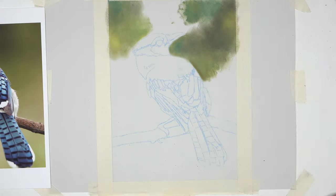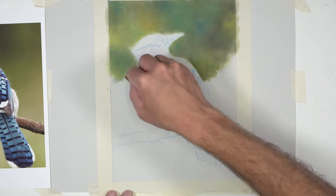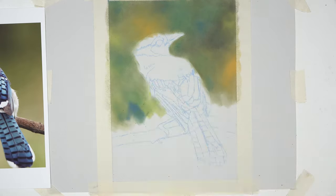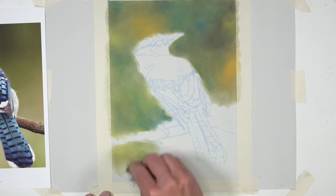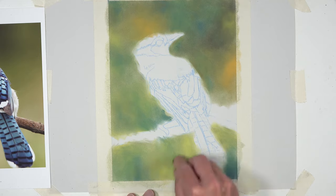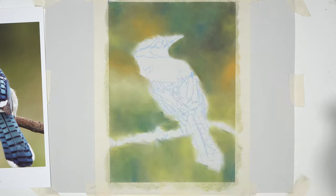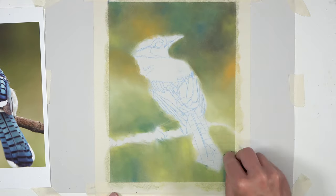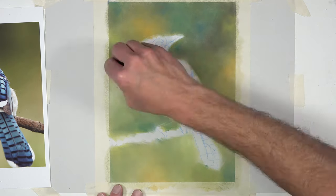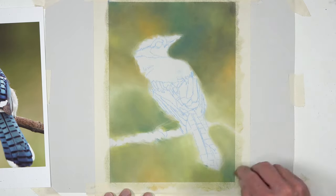Pan pastels are basically pastel material in small pans, like we normally associate with watercolor. We use special applicators to apply the pan pastel material to the surface. You can see that the pan pastels create a painterly look, allowing us to create smooth transitions between different colors and values relatively easily. They also cover a large surface area in a short period of time, making them an excellent choice for this image. I'm going back and adjusting the values, adding light and dark values to ensure variety in the drawing. We started with the background since our colored pencil applications will be applied over the top.